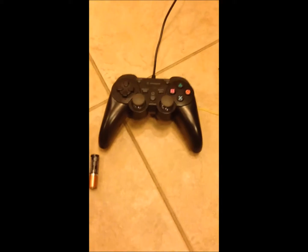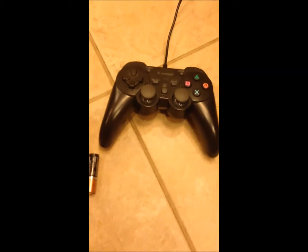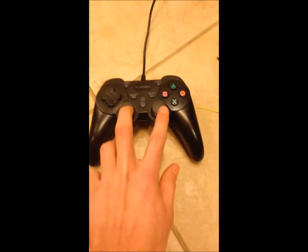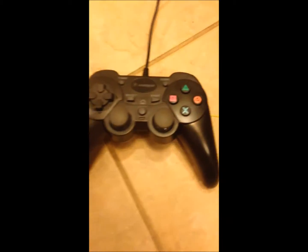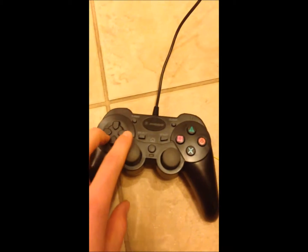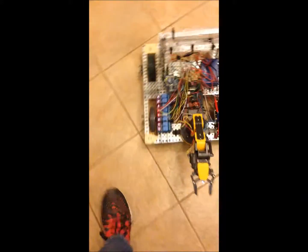I'm using a PS3 controller which is USB — I'll talk about that later. That's controlling the left and right sides with these two joysticks for tank drive, and then to control the crane robotic arm, I'm using buttons, using a Firmata client in order to do this.